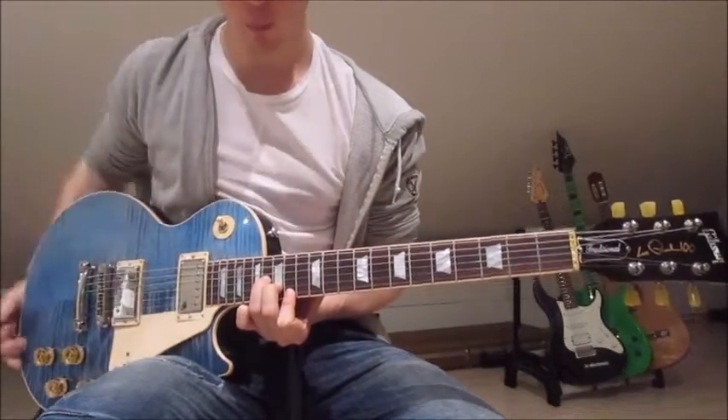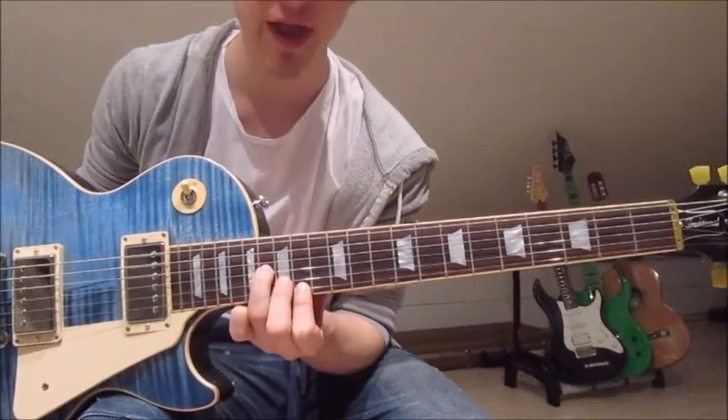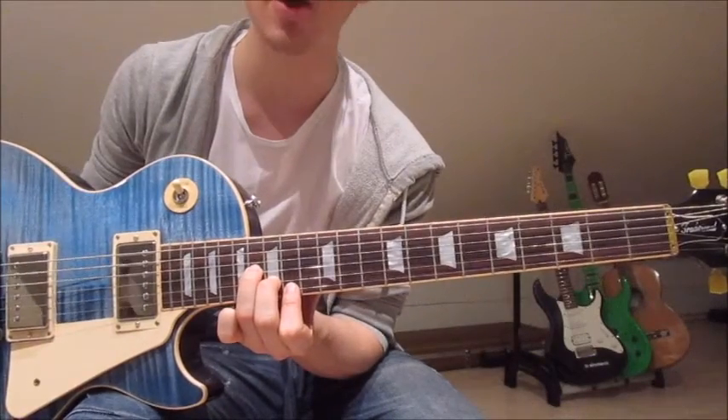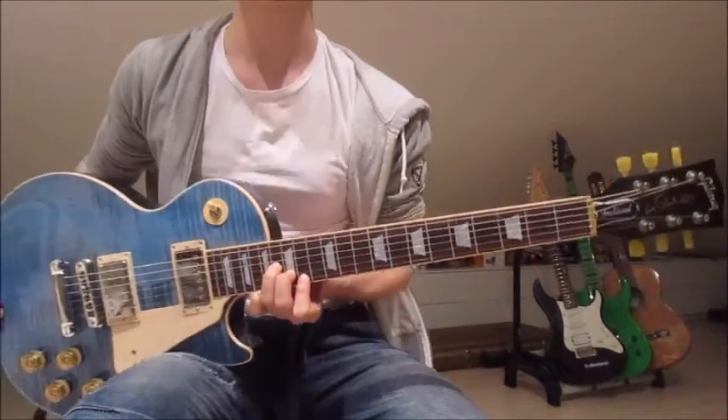Then we jump onto the second chord of the first riff. We've got the first finger on the 14th on the first string, second finger on the 15th on the second string, and third finger on the 16th on the third string, and that is already the whole chorus.